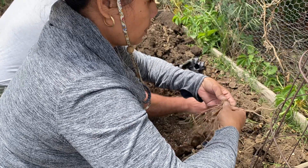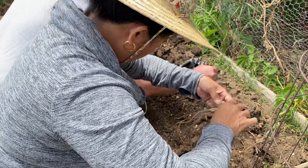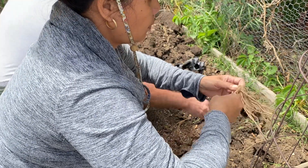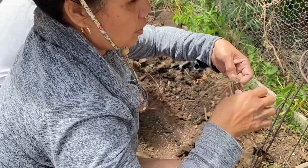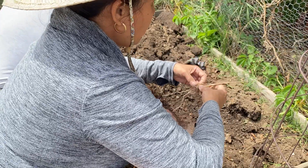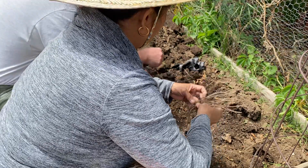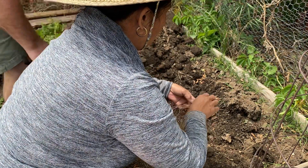How it looks, how it goes. My husband saw this in the store, so he bought it and we just try to plant and see how it goes. Asparagus is expensive. So maybe next year we know how to do it.